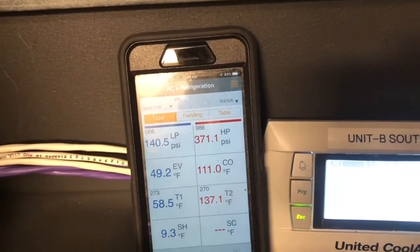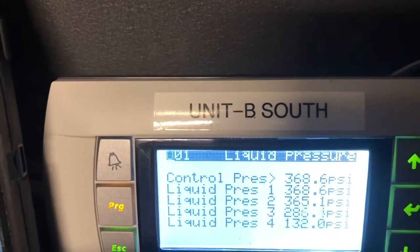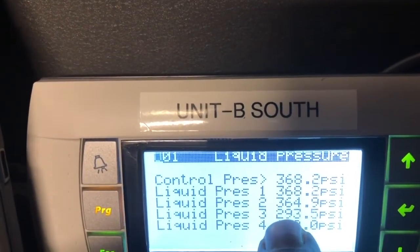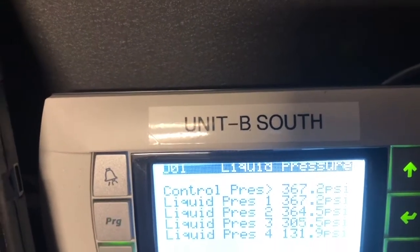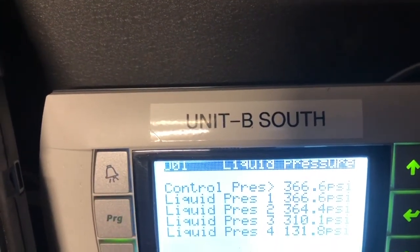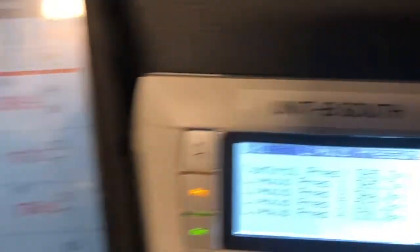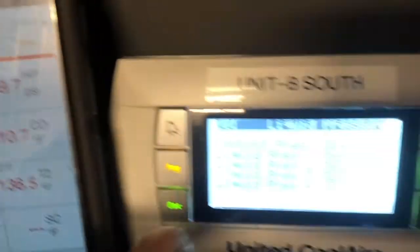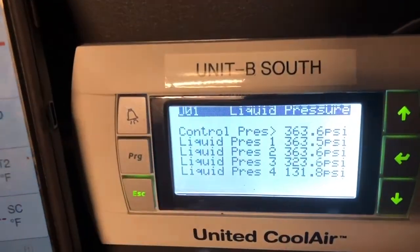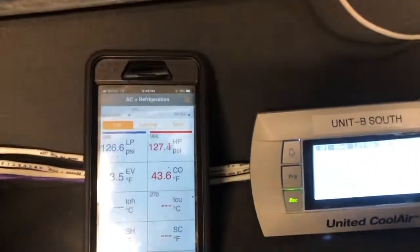You hear that boom — that's the third compressor, third circuit, just came on. And as you can see the pressure is starting to rise. What I'm going to watch now is whether this pressure starts to drop over here for circuit two as these compressors come on, because the system should cut out circuit three or four before it trips on low pressure.